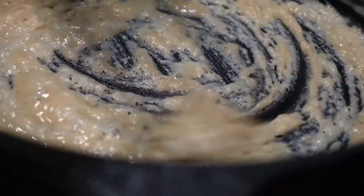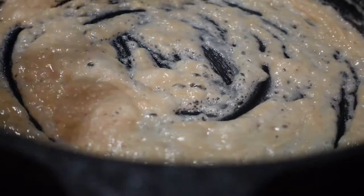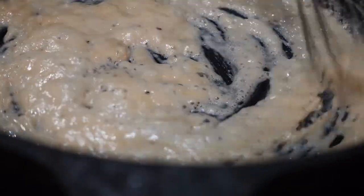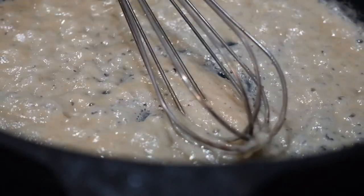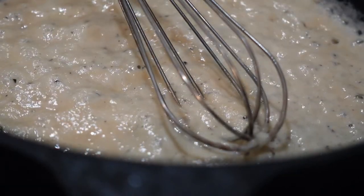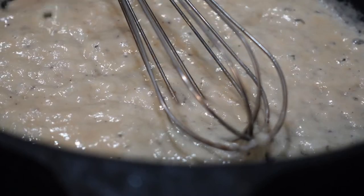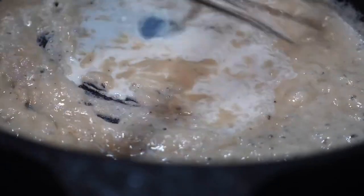That looks pretty good. Now I've turned it down to low — my burner gets pretty hot. Let's add this milk and see how it goes. The name of the game with gravy is stir, stir, stir.